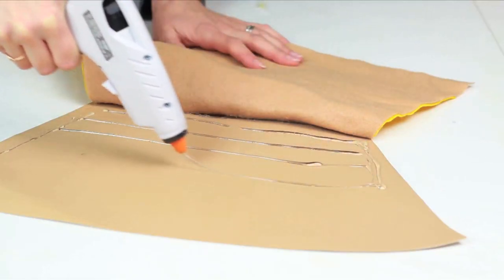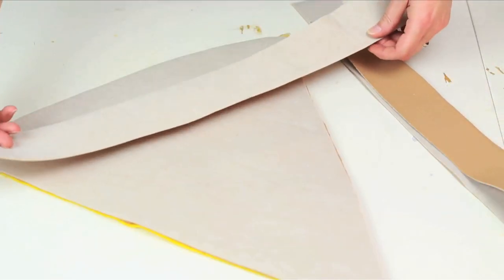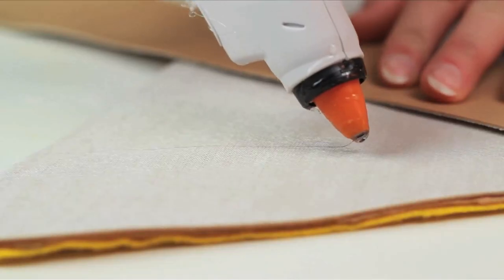If your dog is tiny, you can skip the faux leather part. Cut out two strips of fabric that will wrap around the circumference of your dog. Attach to the back of the pizza with glue.